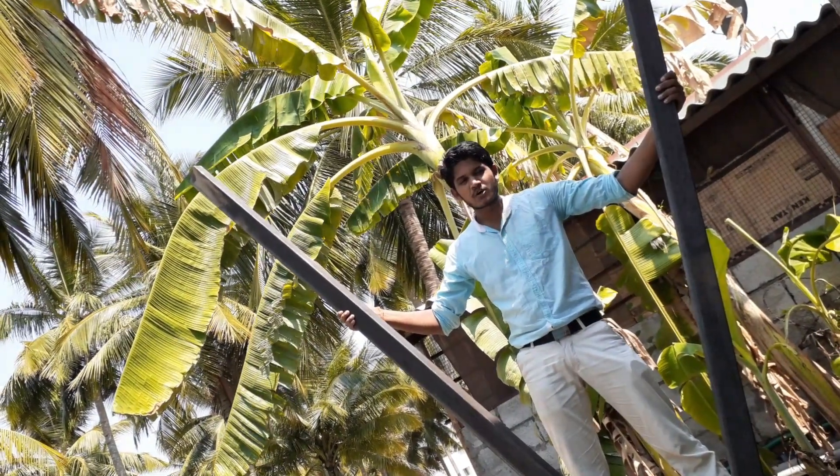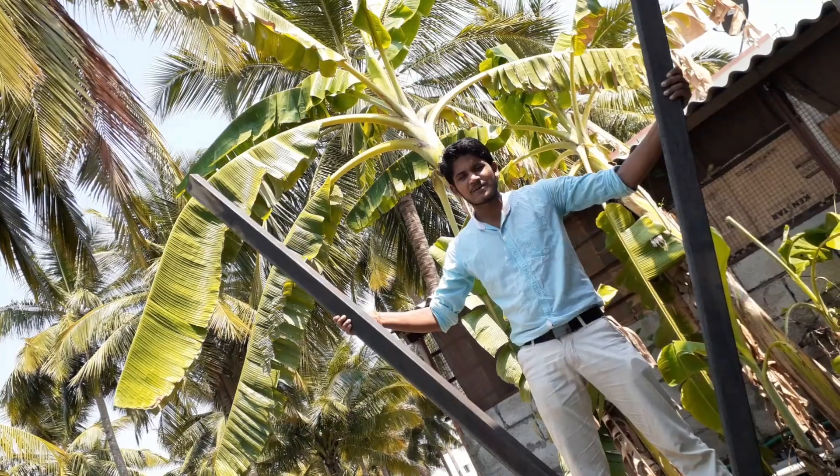Hello everyone, I am Dayakumar. In this video we are going to see about how to make an electrical car. Okay, let's see.